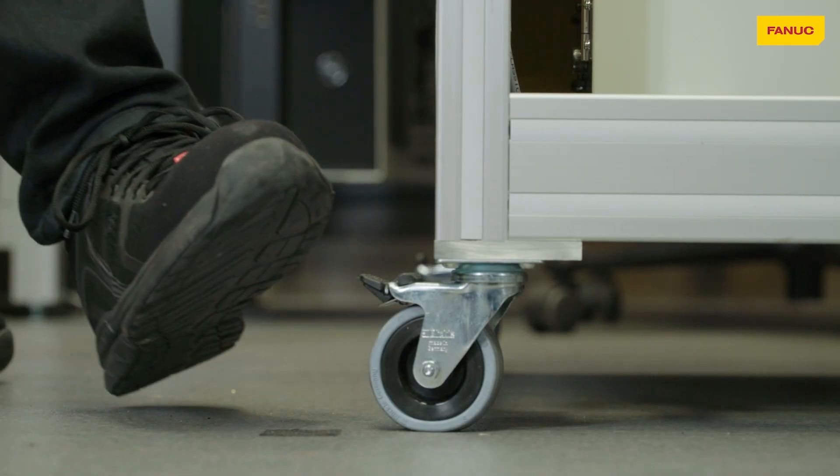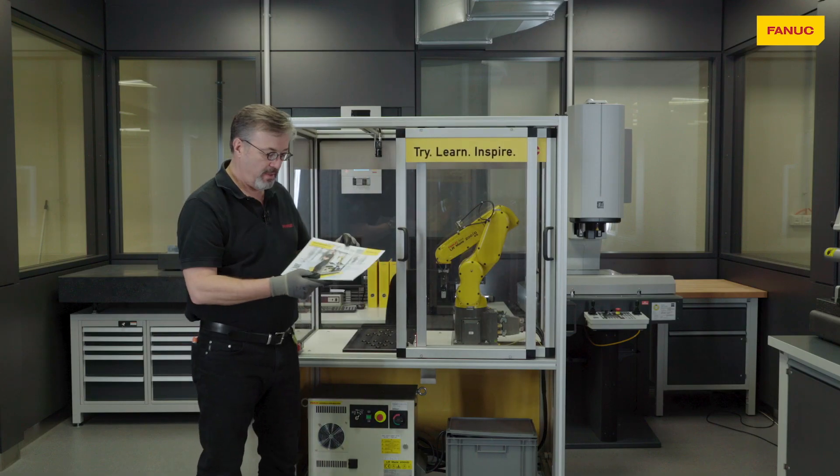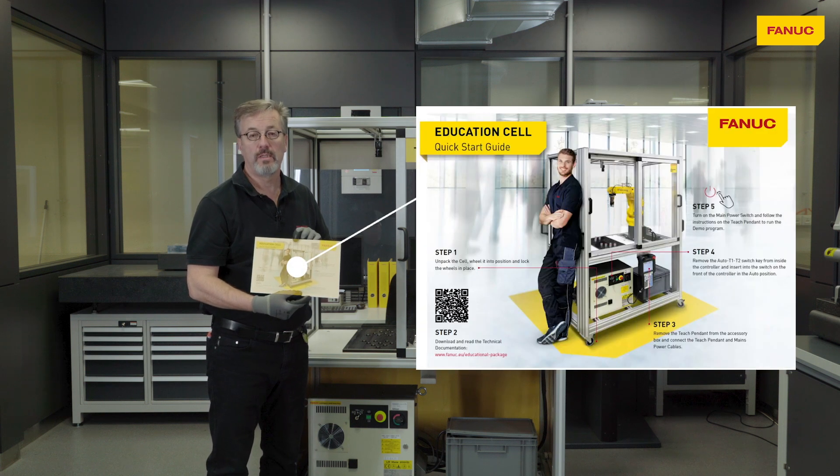Once it's in position we can lock it using the casters, and then inside the cell we'll find the quick start guide. Using the QR code or the URL we can download and read the technical documentation.